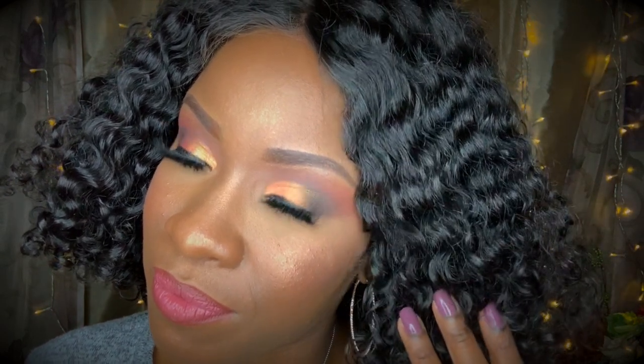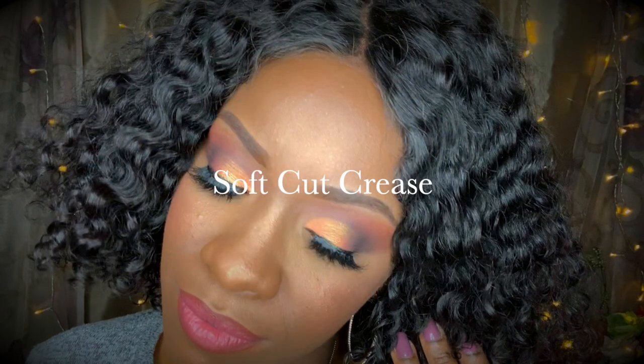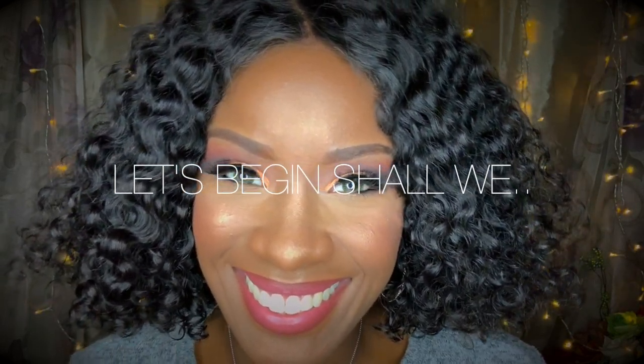Hey guys, welcome back to my channel. Today I am going to show you step-by-step how I create this amazing soft cut crease. So stay tuned. Let's begin, shall we?